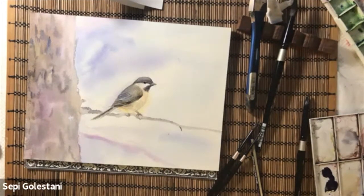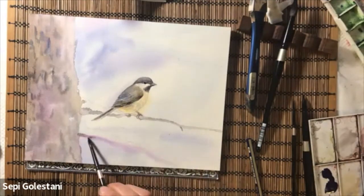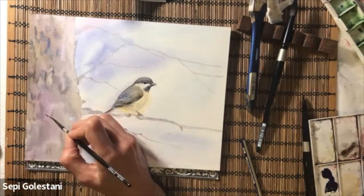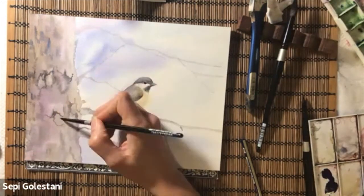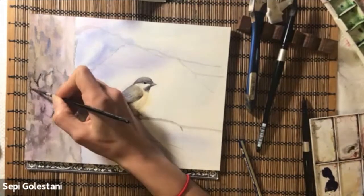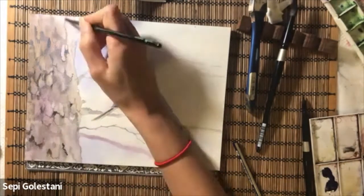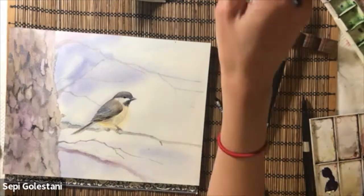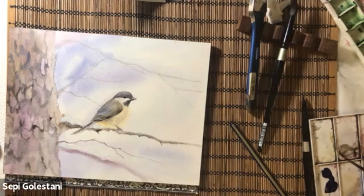Now that the first layer is done I am going to add the second layer, and also add more twigs and branches. I am going over the tree trunk creating all the designs and drawings for the bark of the tree using dark brown. To get a nice dark value color for the trunk I mix burnt umber and ultramarine blue, and in some areas some purple. I am creating more dimension to my branches by darkening the bottom part using the same dark brown colors, this time as the second or third layer.